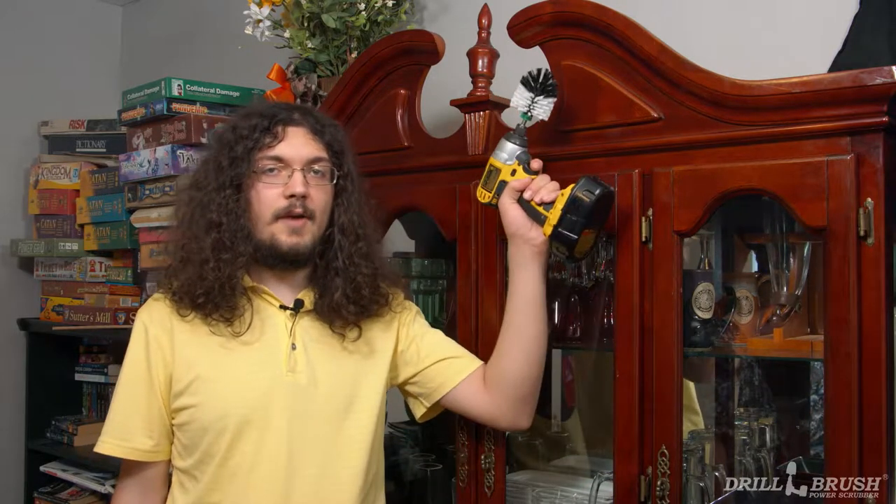If you've seen some of our other drill brush tutorial videos, you may have noticed that I'm pretty tall. This allows me to reach hard to clean places with my drill brush power scrubber. However, not all of us are so vertically inclined, and even I have trouble reaching things like lighting fixtures and crown molding.